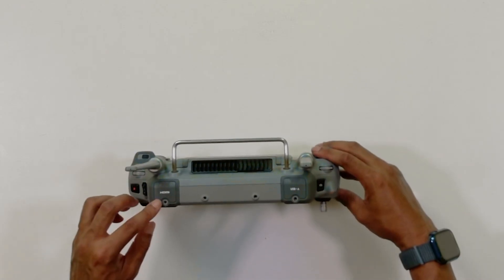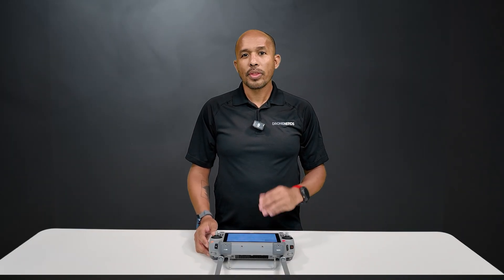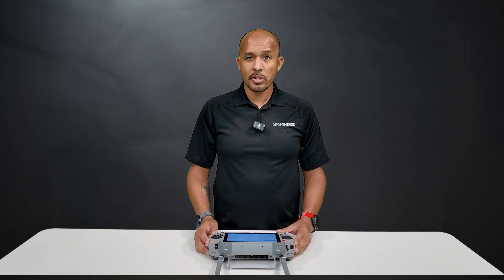Up top, you'll get a full-size HDMI port. From here, you'll be able to see a huge display of what you see on your touchscreen. That's useful if you are trying to show colleagues your screen, or if you just want to see smaller details when mapping or performing search and rescue.